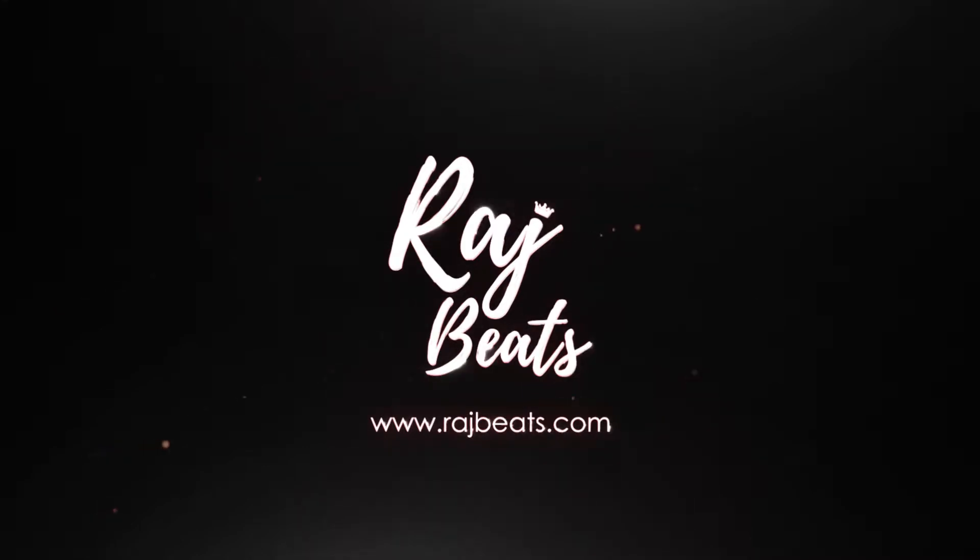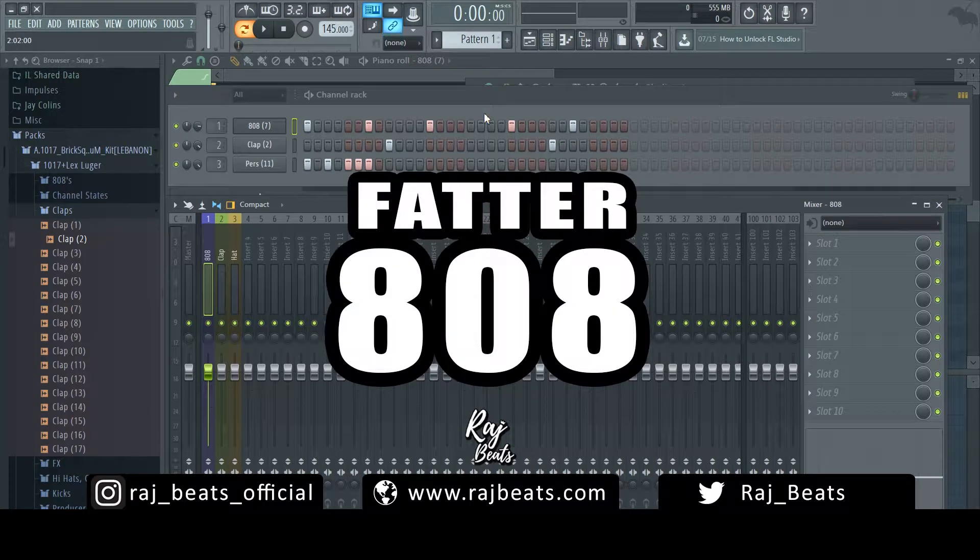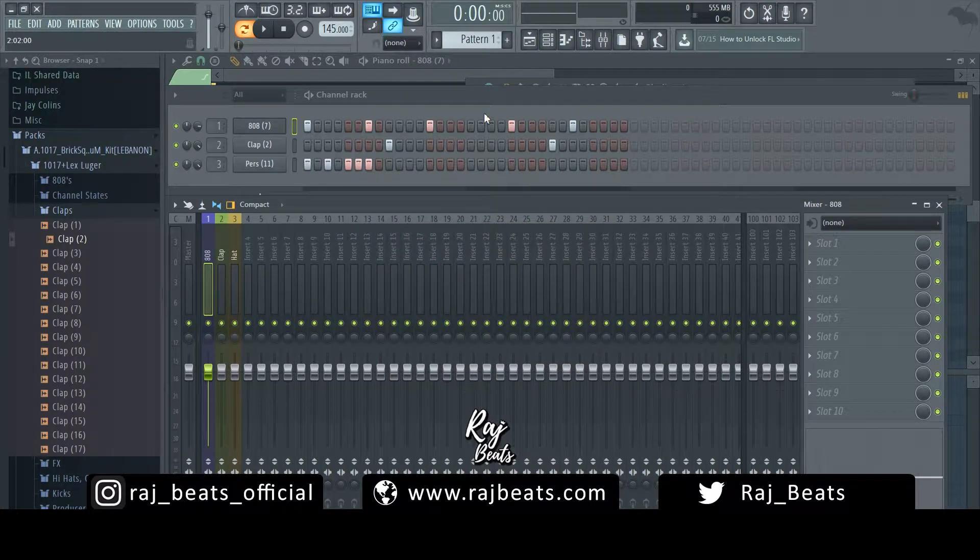What's going on YouTube? It is your boy Raj Beats. In this tutorial I'm going to be going over three tips for fatter 808s. These are a few techniques that I've learned over the years that have helped me when I've been working on a track and the 808 low end just is not sitting right in the mix — it's not cutting through, it's not big enough, it doesn't have that commercial punch to it. So let's get into it.